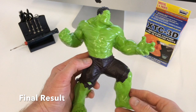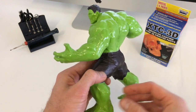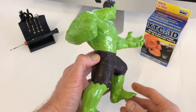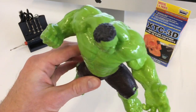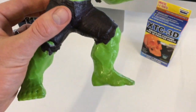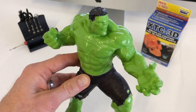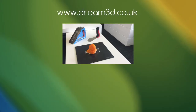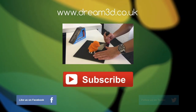The final result looks really impressive and adds a nice contrast between the different surface finishes. We could also sand down the XTC3D and repaint if desired. This is a great product for achieving a glossy smooth finish and is easier and safer than using acetone vapours. If you'd like to try XTC3D for yourself, click on the link above.